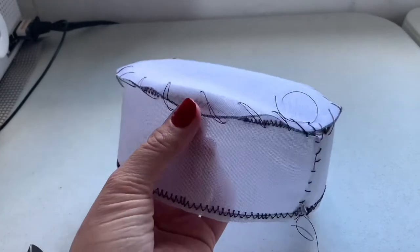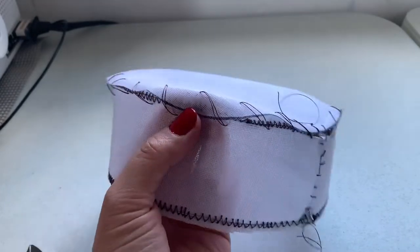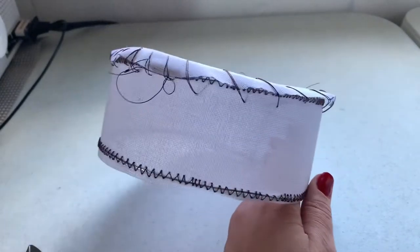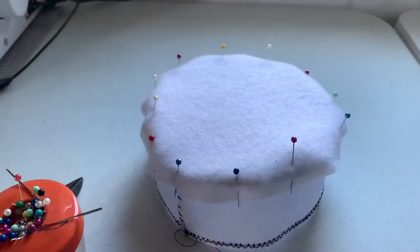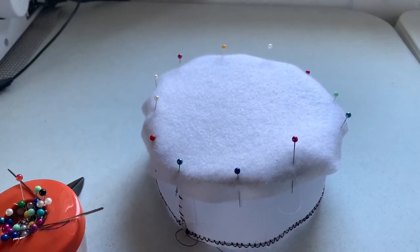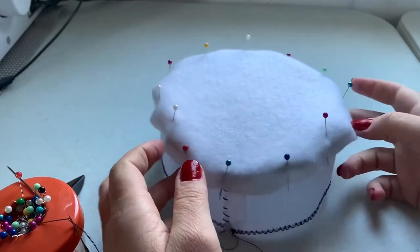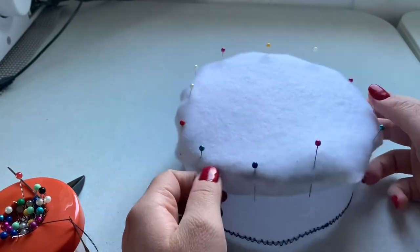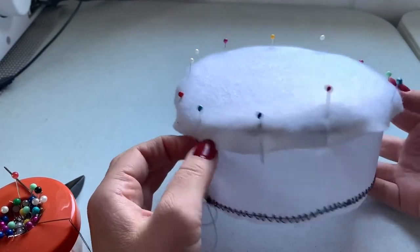Here's the general idea of what you want as your base — all hand sewn together, just because it's much easier than trying to put this under the machine. You can start to see the reason why it's important to have that under-over because it basically creates a cap. Next step, you're going to want to take your batting and you are going to pin it all the way around.